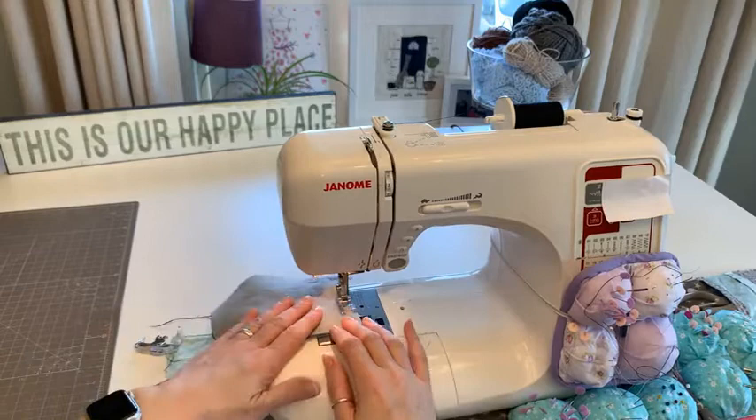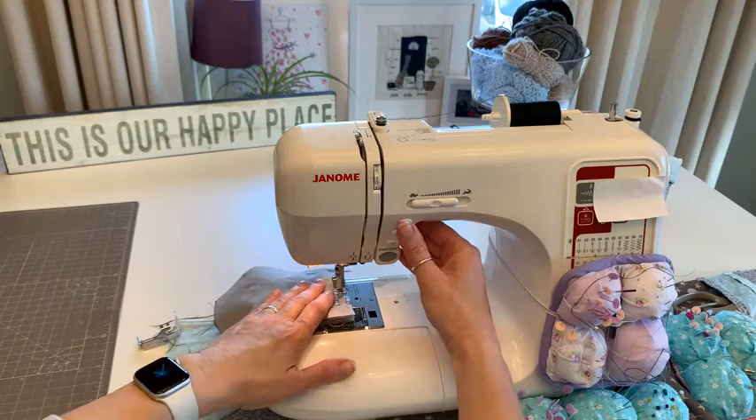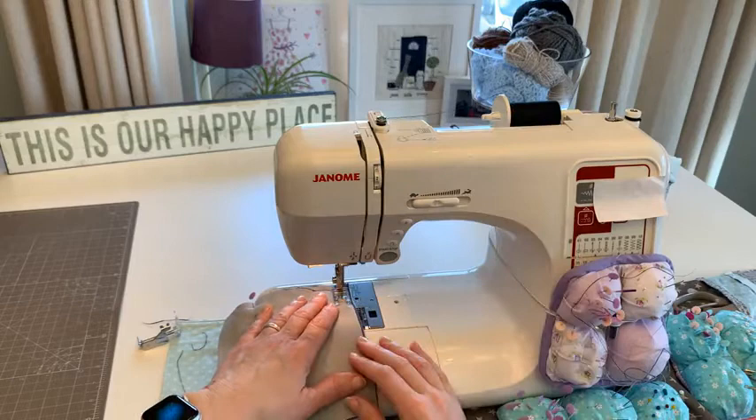I'm lining that up with the outside of my foot, and going down until about a quarter inch from the corner, then turning. Needle down, back stitch, and then just down to the end. Stop, turn - it's just sitting on that lighter gray fabric - and then down to the other side.